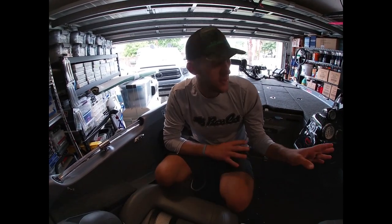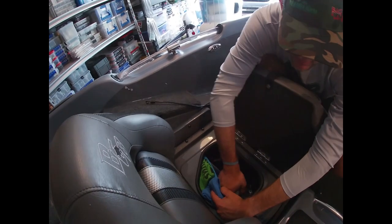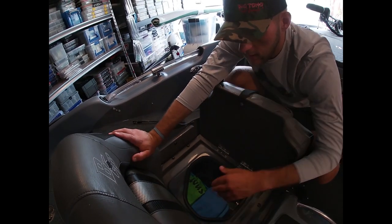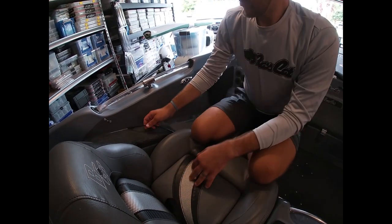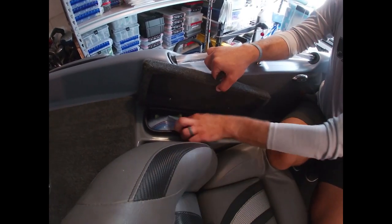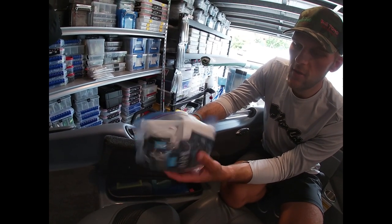Under my seat I keep ropes, microfiber towels, and a box of Star Brite products - matte finish detailer to protect the wrap, vinyl guard, and vinyl clean for the seats. Over here in the passenger compartment I've kept the same things in my last two Bass Cats: toilet paper, Dude Wipes - a must in case nature calls out on the water.